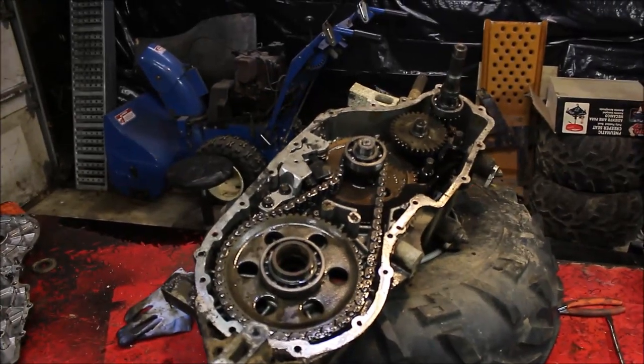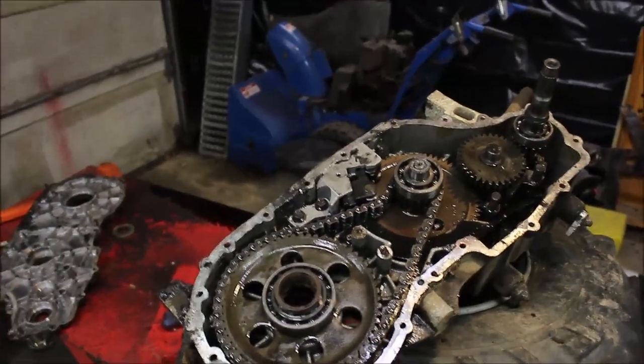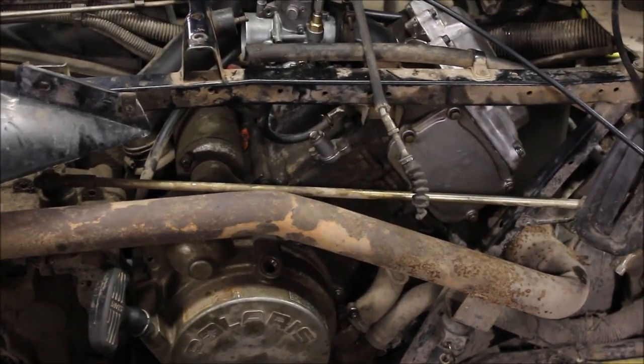I thought it was pretty cool to tear something apart — never did before — and check out what the inside looks like. I'm thinking fuel got into the cylinder and hydro locked it.